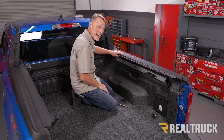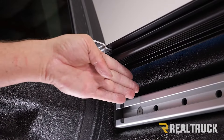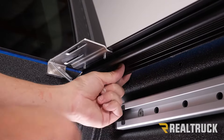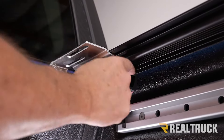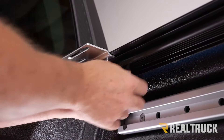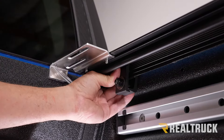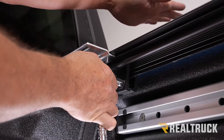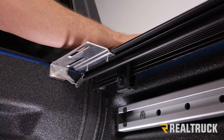Now we can go ahead and attach our clamps. Just behind the bulkhead, right about where the edge of the aluminum tab is on the top of the rail, we'll attach our first clamp. Spread the clamp apart, put it all the way up into the rail, and make sure the grooves on the clamp match the grooves on the rail. Hold that together and tighten it by hand first, then take a 9/16th wrench or ratchet and snug it up, pop it from the top to seat the rail, and finish tightening — just don't over-tighten.